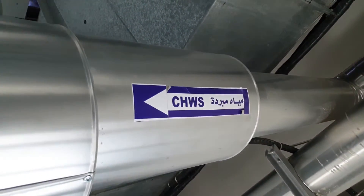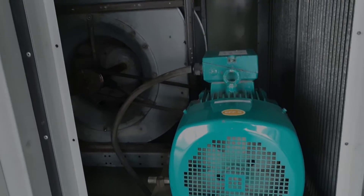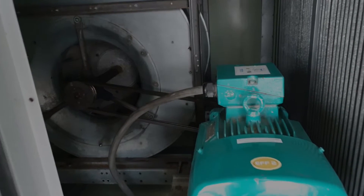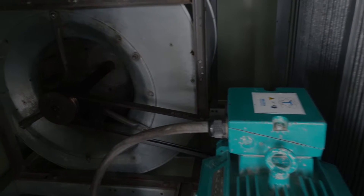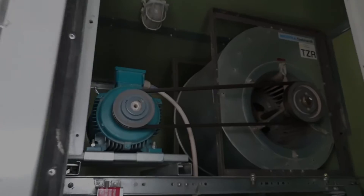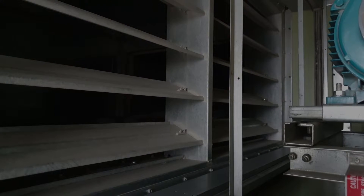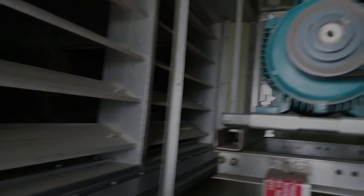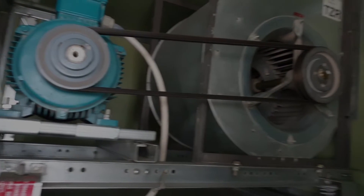Here we can see the chilled water supply pipe with the arrow showing the flow direction. Now we're here in the supply compartment — we have the tariff motor, the belt, and the blower assembly. Over here is the return duct. The supply fan has a bigger capacity compared to the return fan.